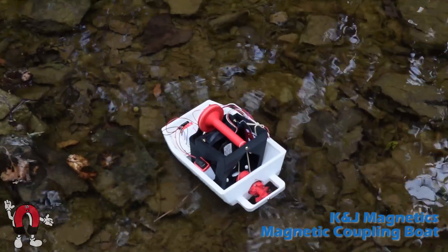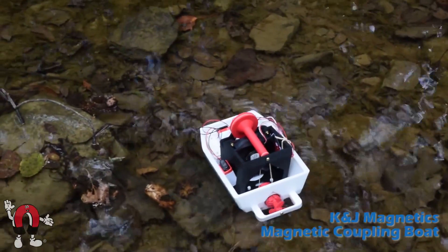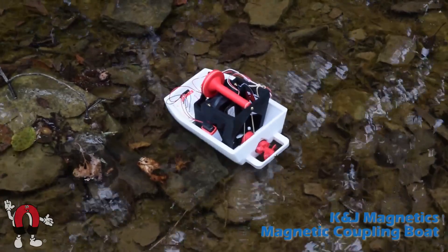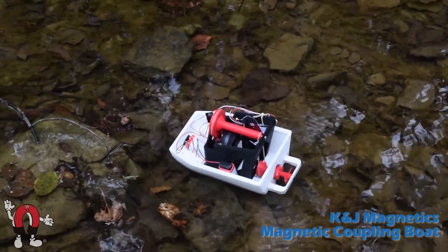In the wild, our boat did pretty well — at least, until it ran aground.